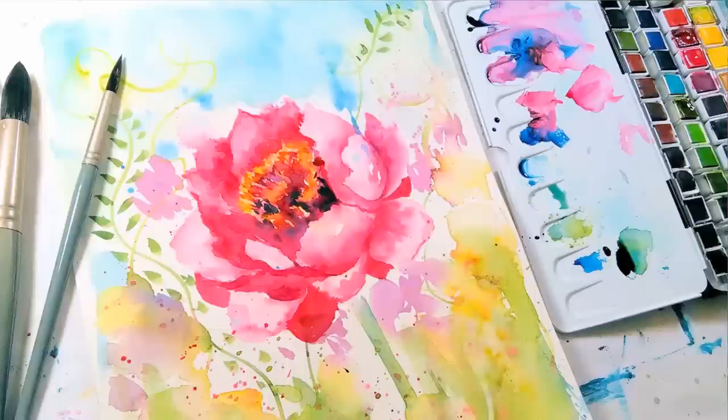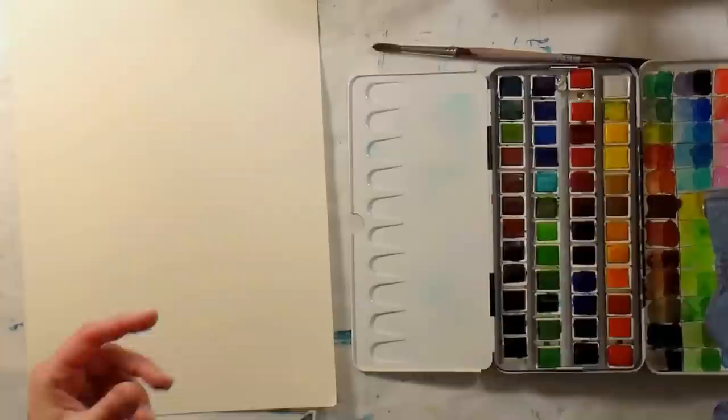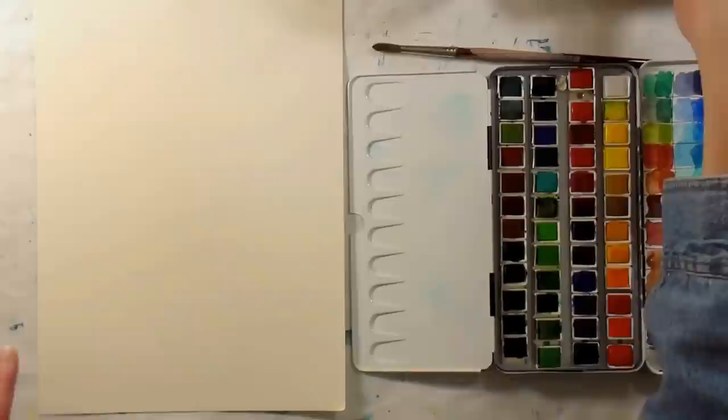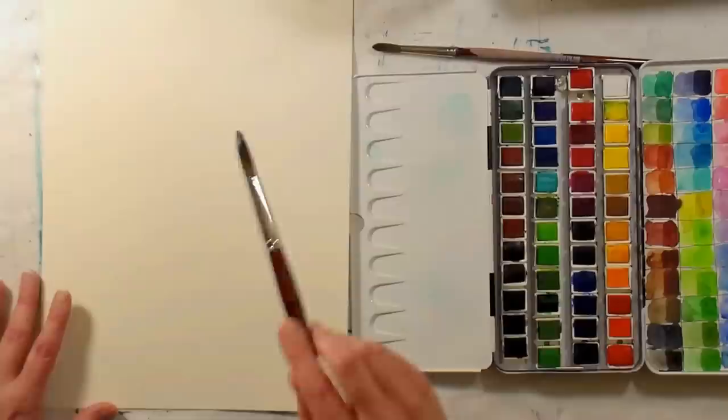Hi there, Lindsay here, the Frugal Crafter. Happy New Year! I know the New Year is turning over in different parts of the world right now — we've got about eight hours to go here on the East Coast when I'm filming this. I thought we'll do like a Happy New Year painting.